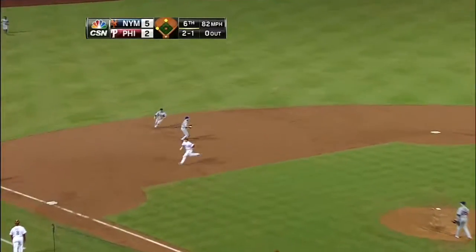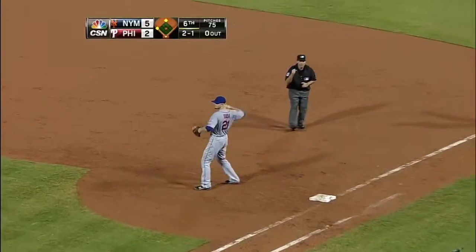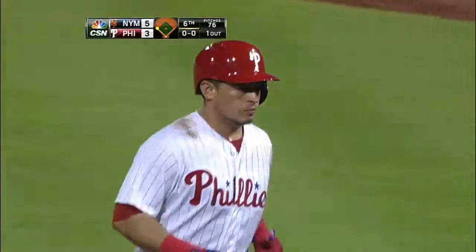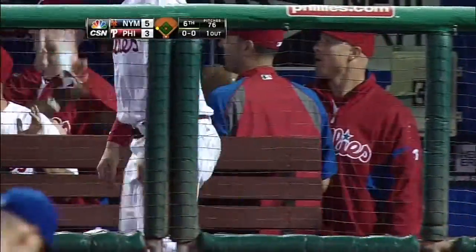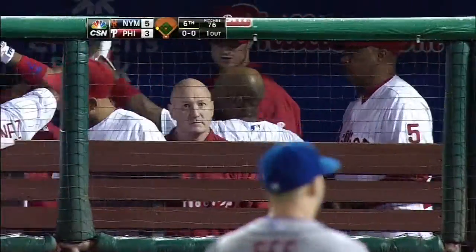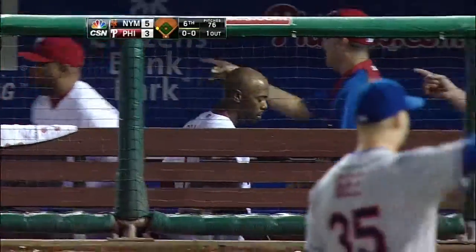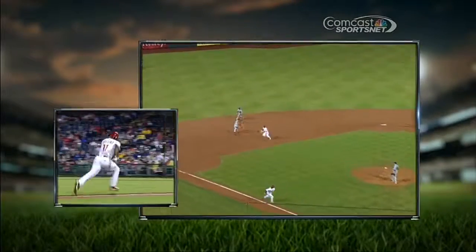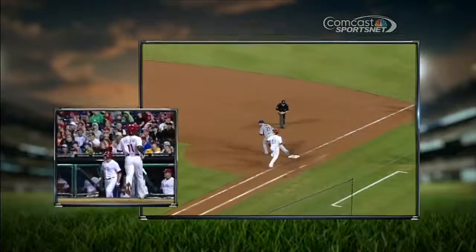Ground ball left side, David Wright makes the play, run scores, the flip to first in time. So it's a 5-3 game. Pretty good read all the way around, almost picking up an RBI, but almost more importantly advancing that runner for the next hitter. J-Roll's going all the way, reading it — both runners reading the ball — and there's that flip throw.